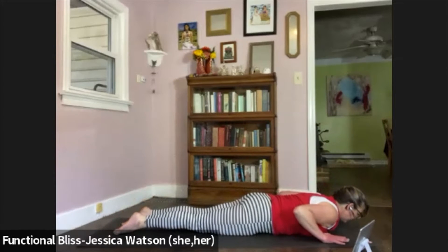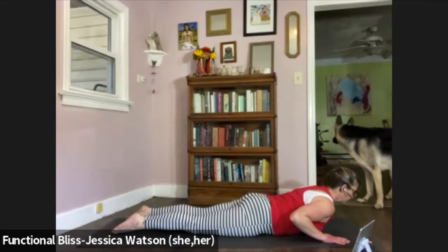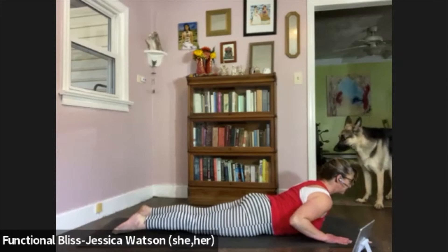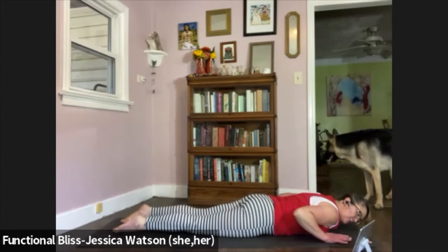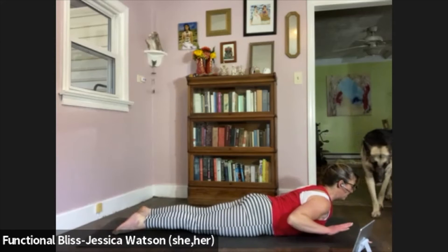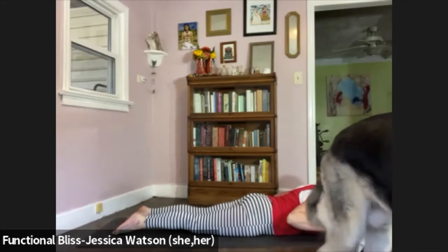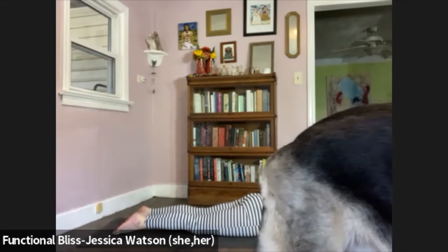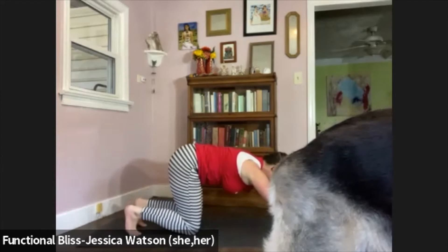Three low Cobras here. Inhale, lift your heart up. Exhale to lower down. Inhale to lift. Exhale to lower. On this last one, we're going to do a lift and hold. Inhale: lift, and hold that position. Lift your hands away from the floor — feel that strength in your back. Take a nice big breath. Release your hands down. Push your way up into a tabletop position, curl your toes under, exhale up to downward facing dog.